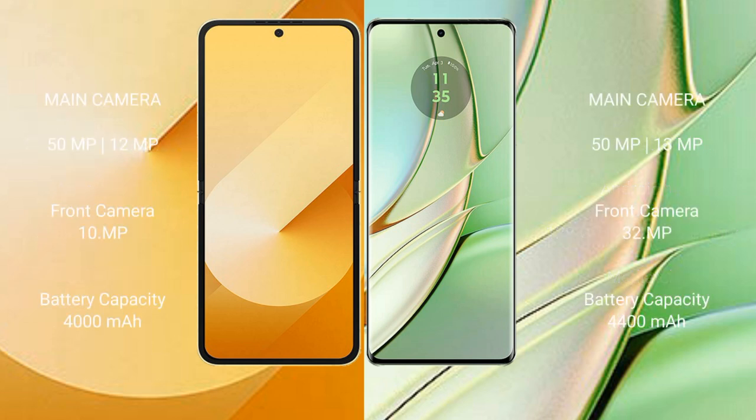The Samsung Galaxy Z Flip 6 features a dual rear camera setup with a 50MP and 12MP lens, and a 29MP front camera. The Motorola H40 also has a dual rear camera setup with a 50MP and 13MP lens, and a 32MP front camera.